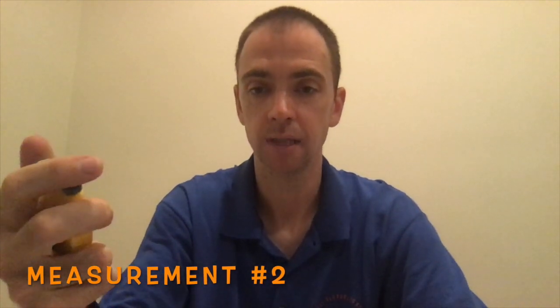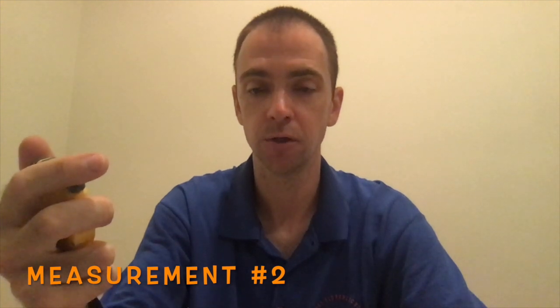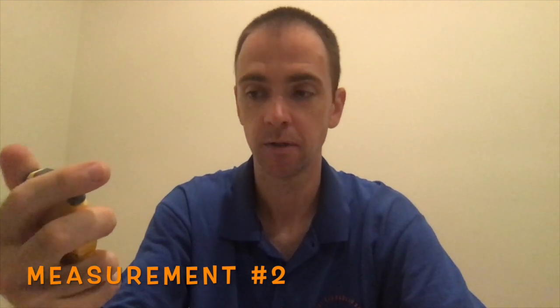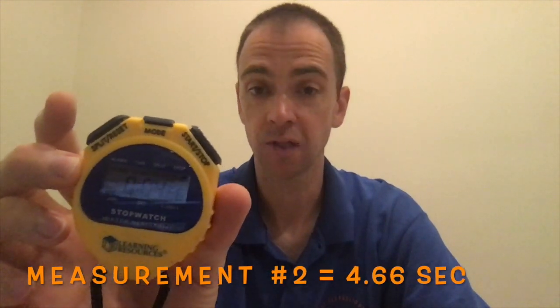Let's try a second one. Ready, set, go. Three, two, one, stop. I got 4.66 seconds. Hopefully you were close to that one too.